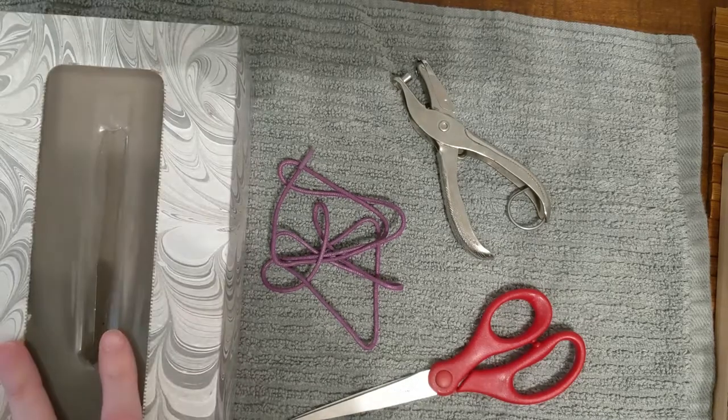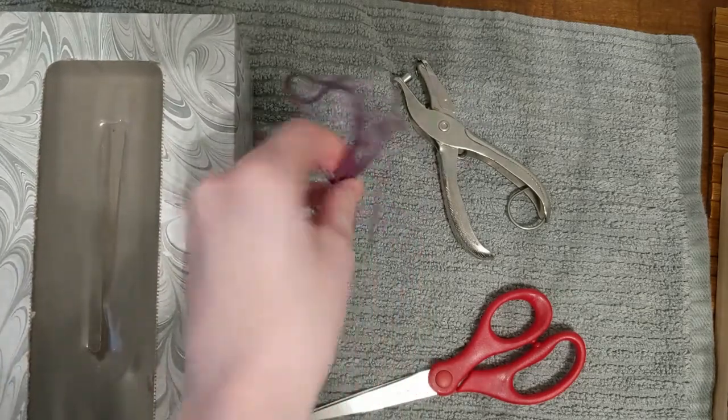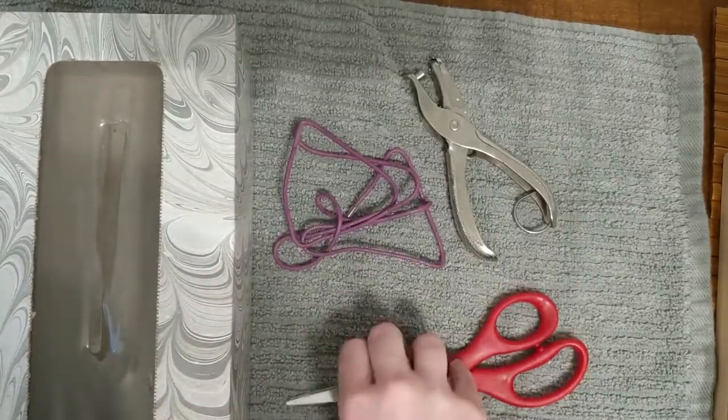All you need is an empty Kleenex box, a shoelace, a hole punch, and a pair of scissors.